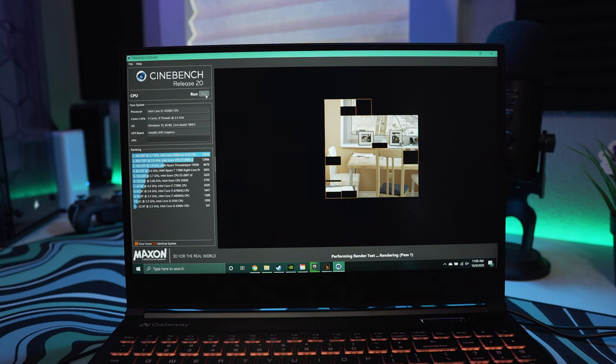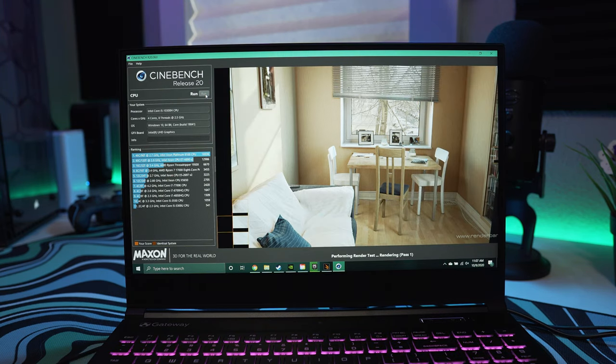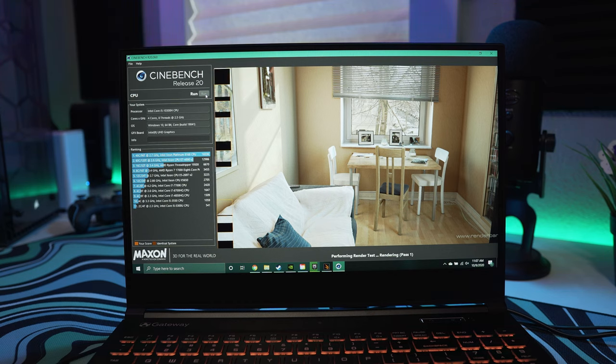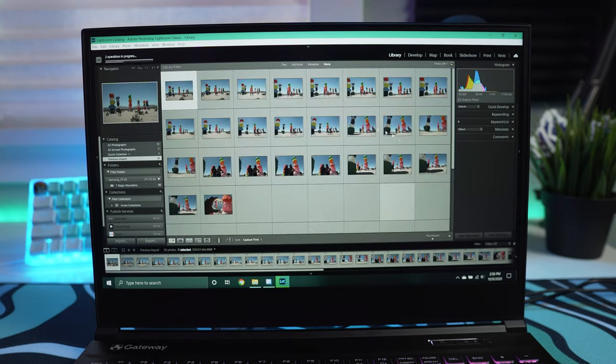This laptop isn't just for gaming — it's meant for content creation as well. For Cinebench R20, I ran it to get an idea of what a render might be like with just the i5-10300H. It took just under three minutes and barely edged out an i7-6700HQ with a score of 1648. This is where having an i7 option would be great, since we were just barely edging out a five-year-old laptop CPU.